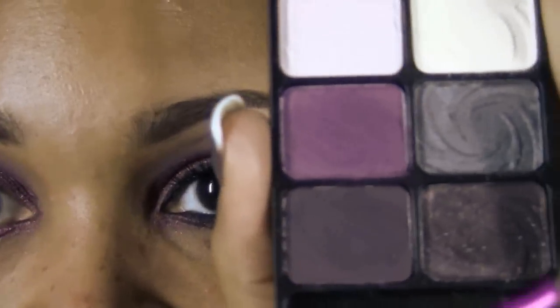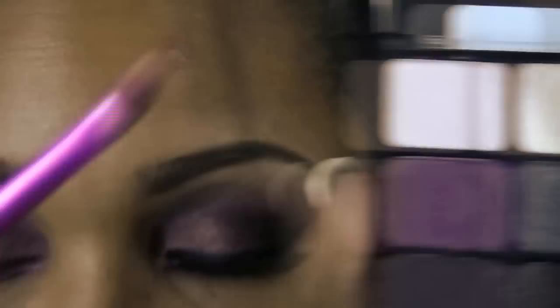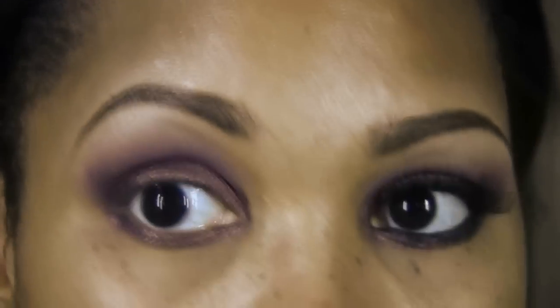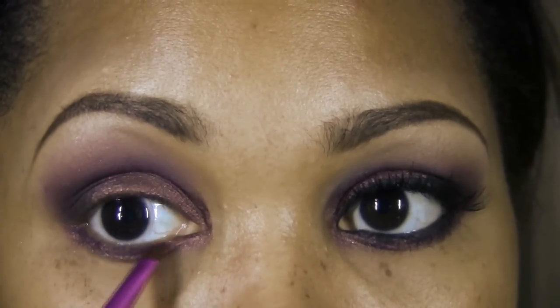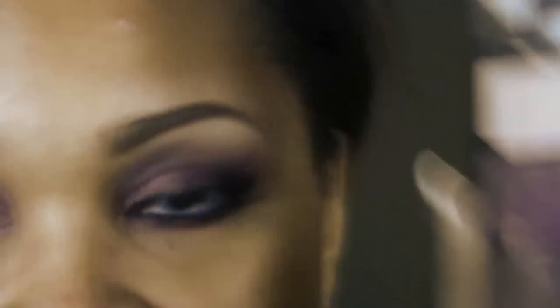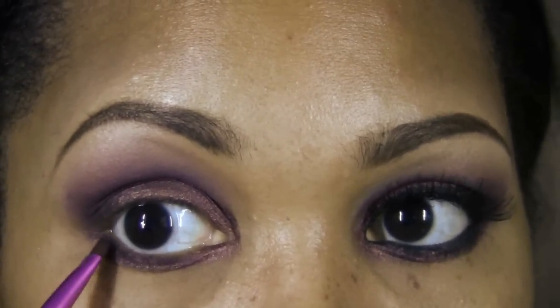Next, go back to the Lust palette with the same angled brush and take a little bit of the lighter purple to line the outer corner of the eye really close to where those lashes come out — blending in the outer corner and moving about three quarters in. Then to darken it up a bit more, take the darker shade with the same angled brush and darken it up really close to where those lashes go out.